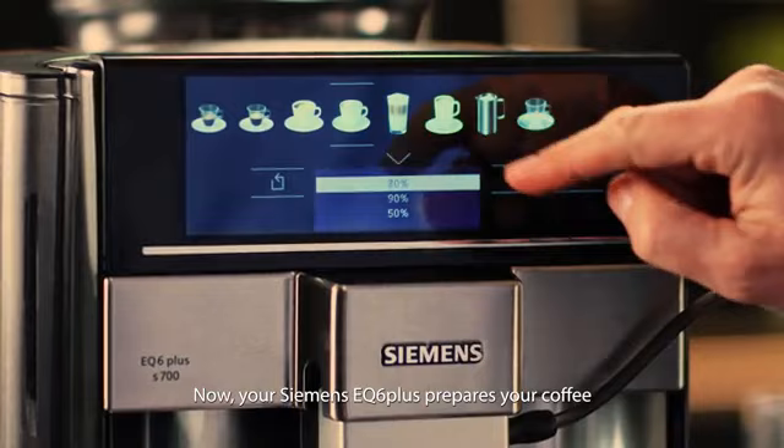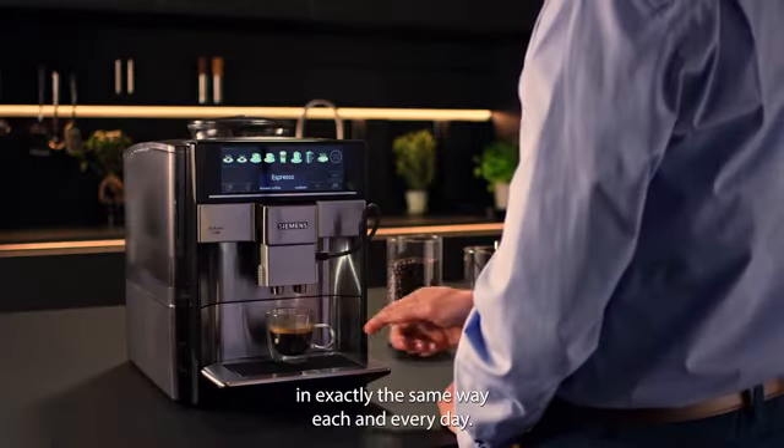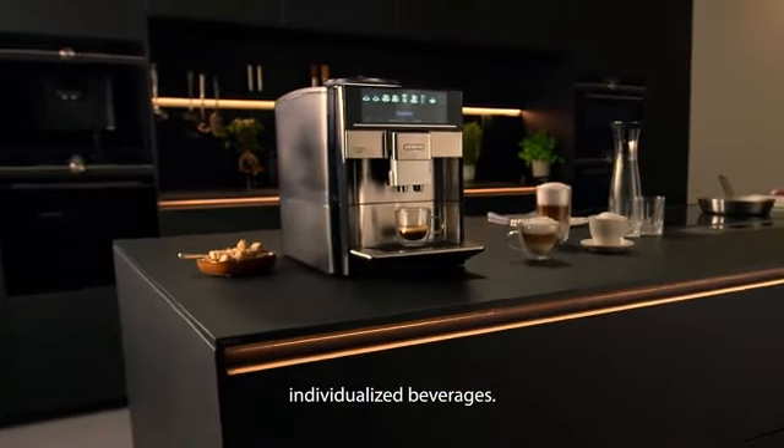Now your Siemens EQ6 Plus prepares your coffee in exactly the same way, each and every day. And if there's more than one favorite, you can store up to four individualized beverages.